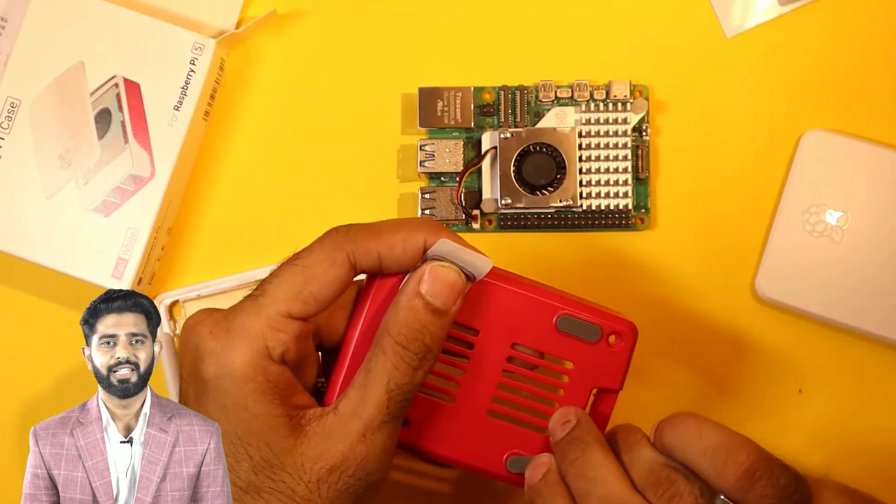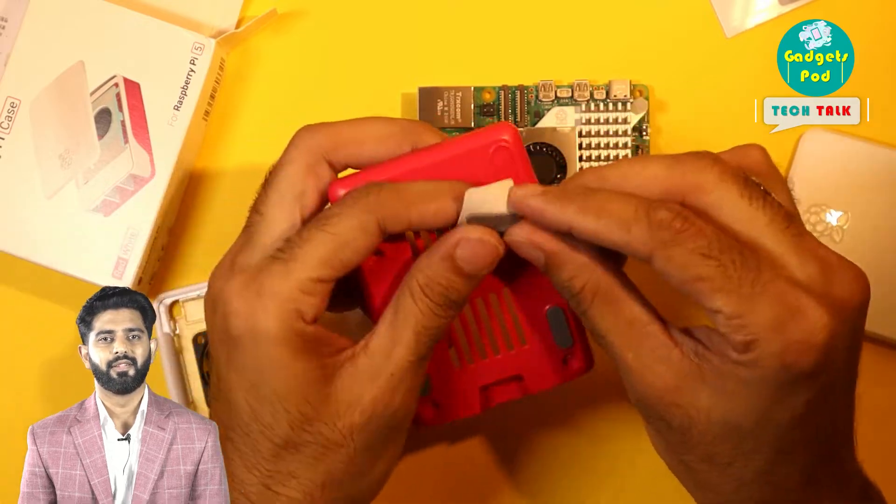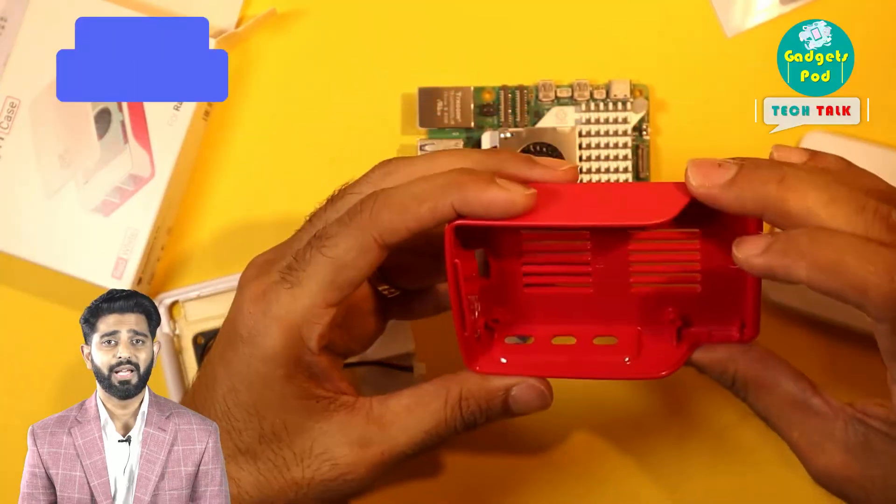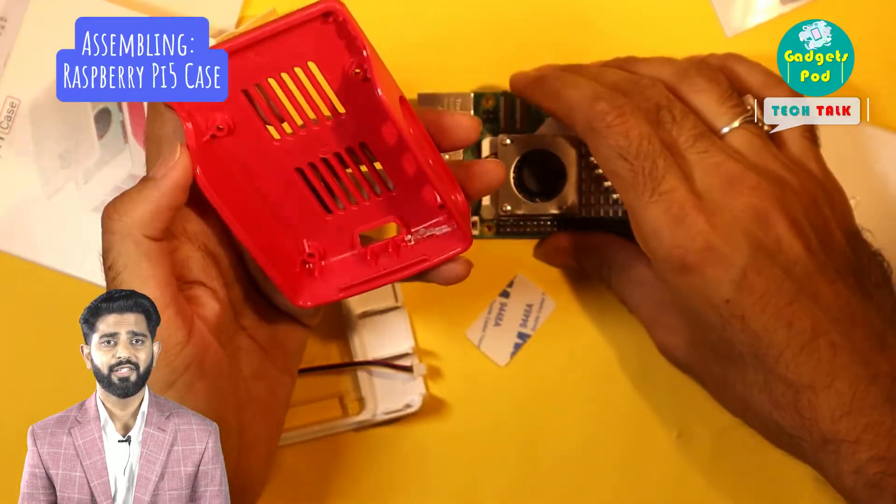The rubber pads should be attached to their respective slots under the base panel of the case. Place the pads onto their designated slots with care. Once completed, we're ready to assemble our Raspberry Pi 5 into the case.